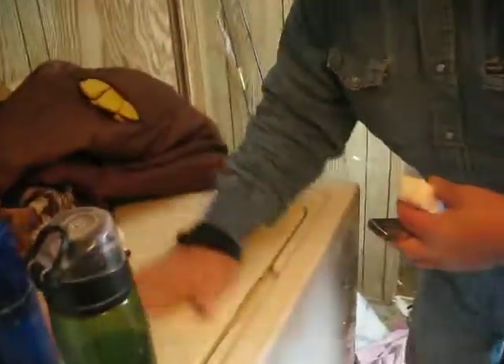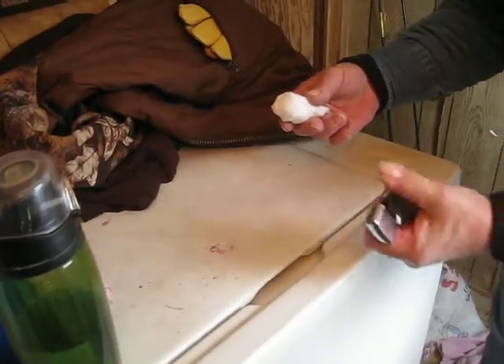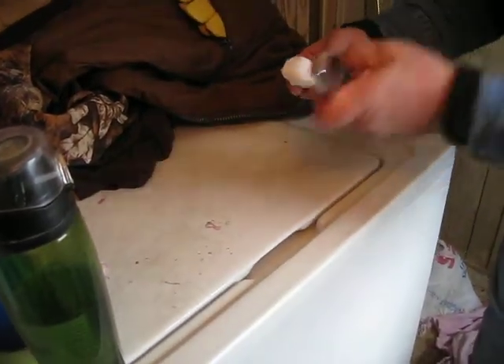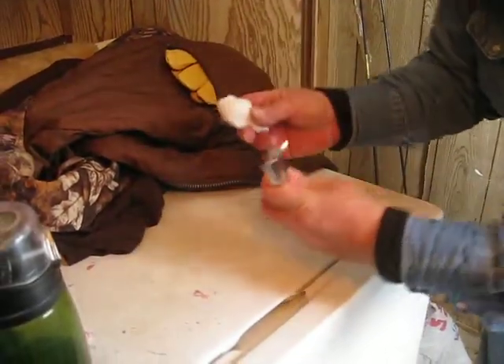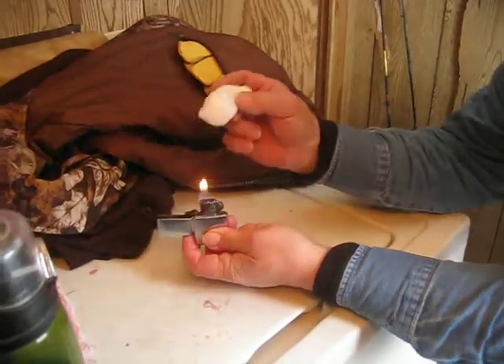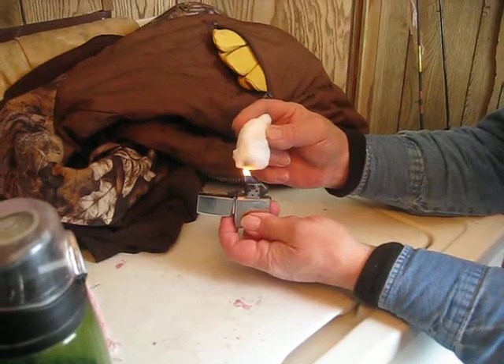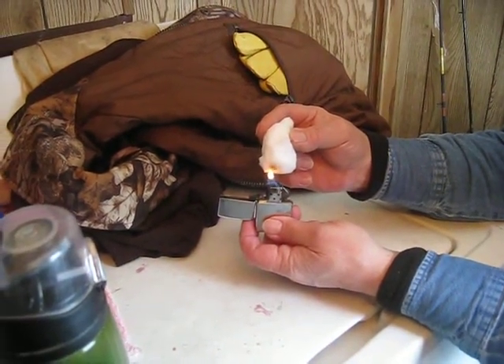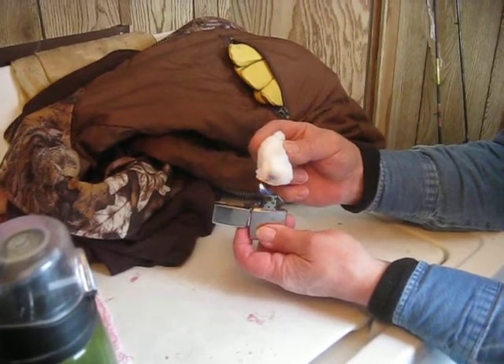Okay, here we go. It's dirty but it's dry. Let me get my hand dried off. It's wet — it's moisture, it's wet. Let's see if it starts dripping and smelling. It's turning dark and it's not dripping.